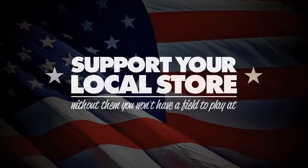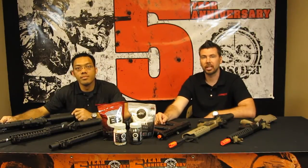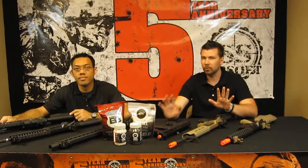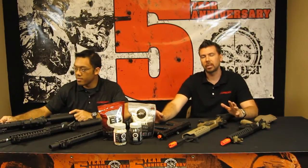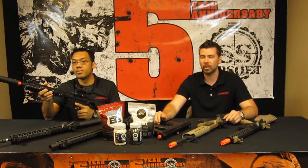Support your local store. Without them, you won't have a field to play at. Hey everybody, Brian and Tang here from Jag Precision Echo 1, here in Hotland again at SS Airsoft for the 5-year anniversary event. If you're not here, you're missing out, but don't feel bad — we have a video showing you all this cool stuff that you can get from SS Airsoft or your local store. So stay tuned, watch this video, and make sure you like, comment and subscribe. Let's get started.